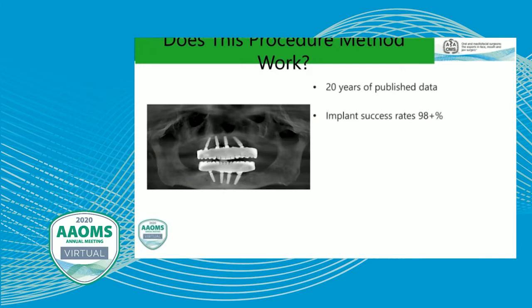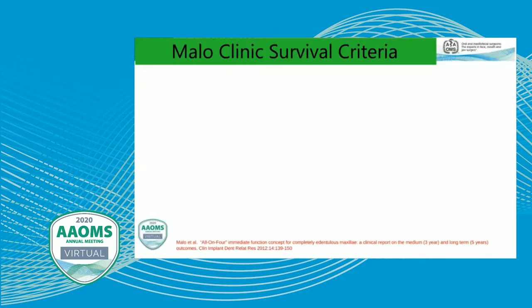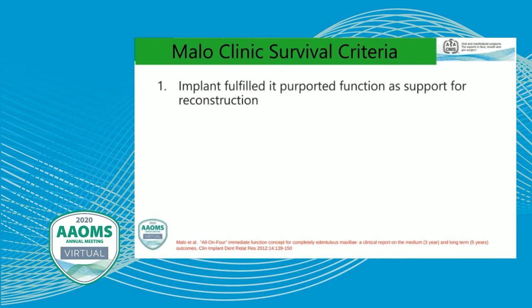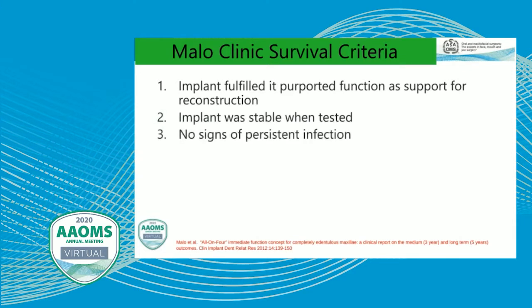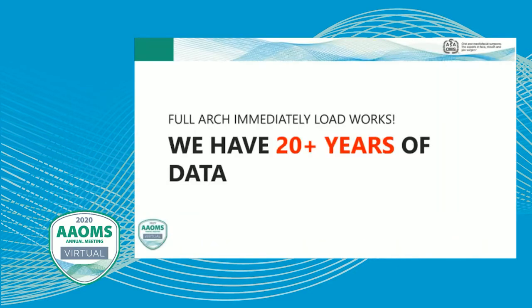We know we have 20 years of published data on this style of treatment, with implant success rates around 98-plus percent and prosthetic success rates of 99-plus percent. This has been repeatable with different authors across the world and with different restorative materials. We judge survival by MALO Clinic survival criteria: did the implant fulfill its purported function to support reconstruction? Was the implant stable when tested? Are there signs of persistent infection? No radiolucent areas around the implants? A good aesthetic outcome? And did the implants allow construction of an implant-supported prosthesis that provided patient function and hygiene maintenance?